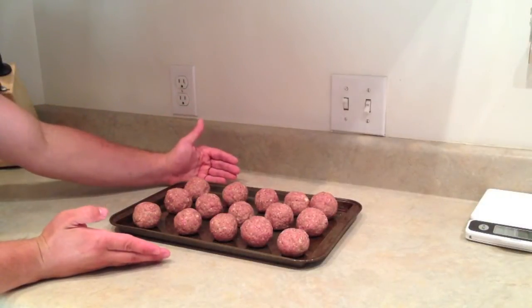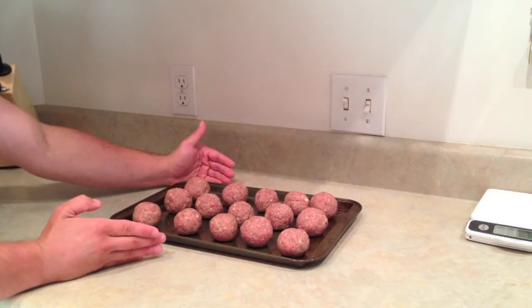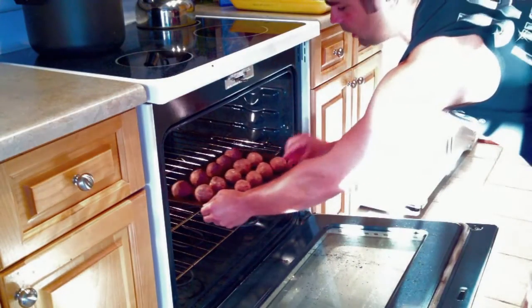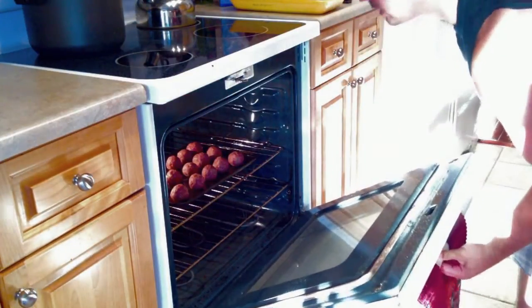Okay, so I got my meatballs all rolled and I realized I forgot to put in the oregano and the parsley — not a big deal. The Italian seasoning from the breadcrumbs is more than enough seasoning anyway. The oven's already preheated at 350 degrees, so we're going to throw them in now. I always put them on the top shelf, which is near the middle. And that's it — just throw them in there.